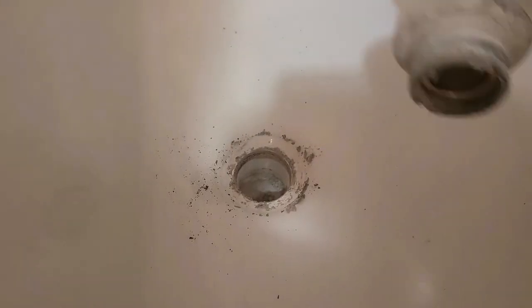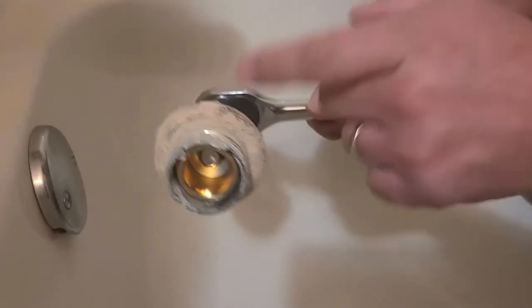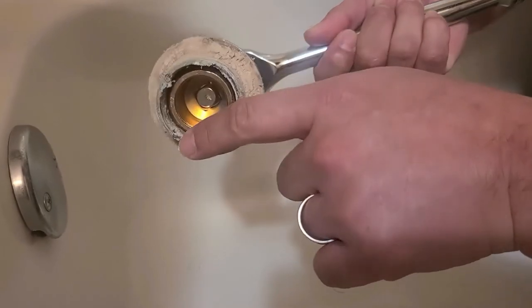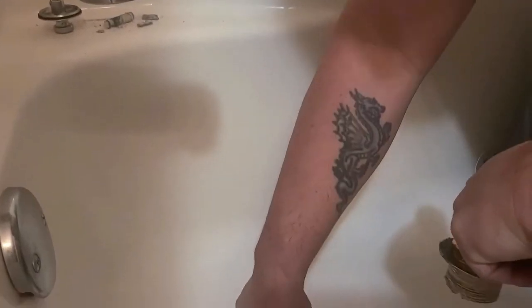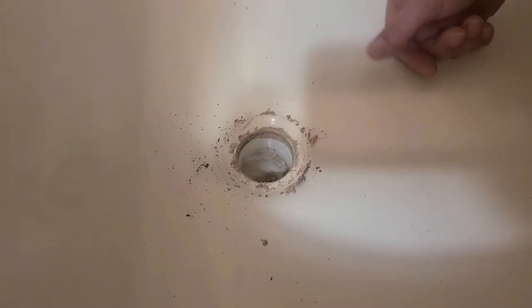And there you go. It's pretty bad — pretty bad off. Looks like it's got some chipping right here. So there it is, and here's what's left. What we're going to do is I'm going to have to go in and clean all this up.